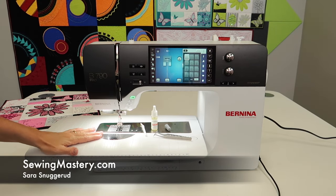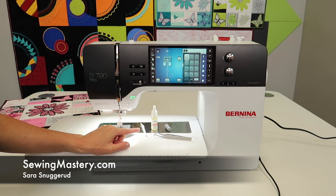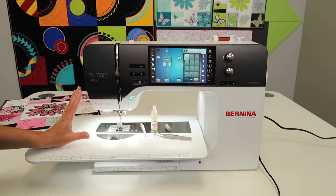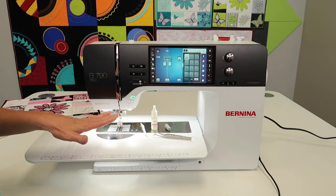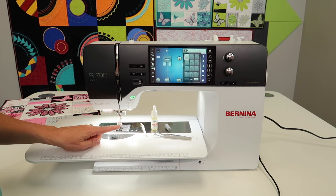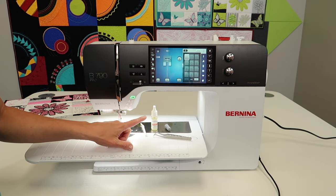For as long as I have sewn on a Bernina sewing machine, I have always needed to clean and lubricate it on a regular basis. If this is your first Bernina with the new jumbo bobbin, we're going to help you be successful every time you sit down to sew by showing you what to do each day.